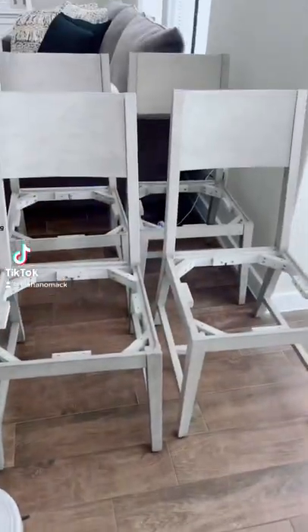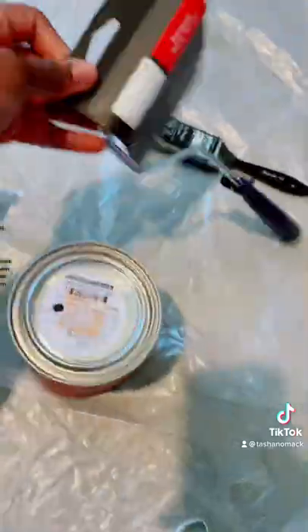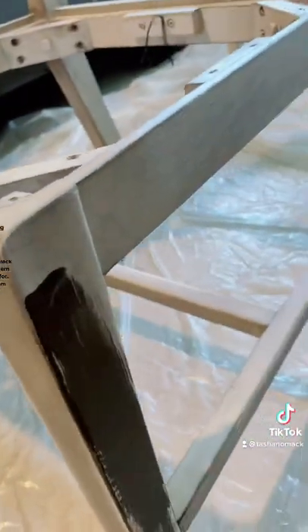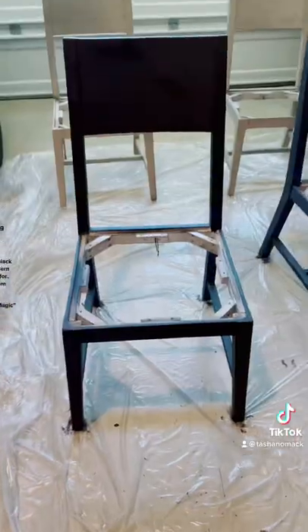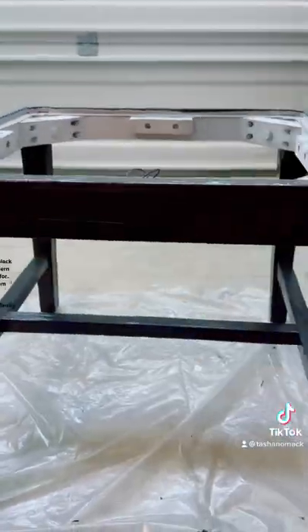Let's give this dining table a facelift. Painting the chairs black will give it that modern look that I'm going for. All supplies are from Home Depot. Color is black magic matte. This was a three-hour project that saved me hundreds.